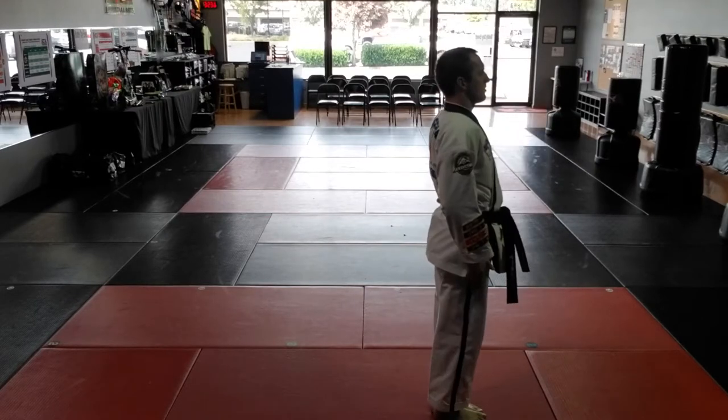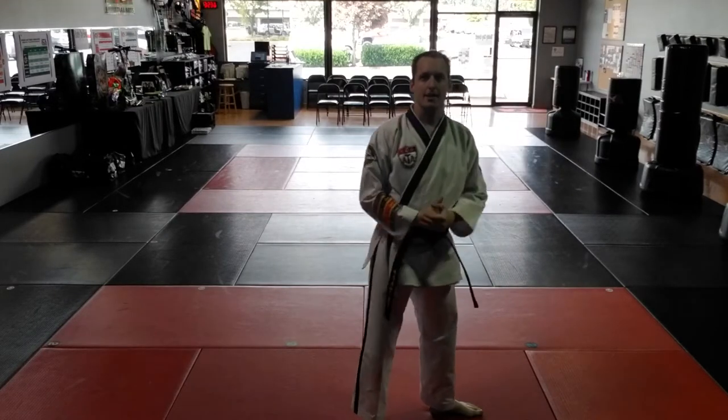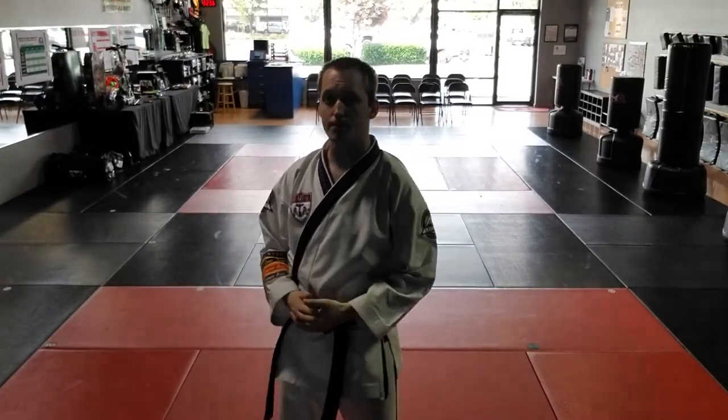That is moves 12 through 23 of orange belt material, Songham 2. I will post the complete form for those of you that are interested in competing in the competitive division, or interested in becoming instructors and working on the legacy program requirements. Thanks, guys.